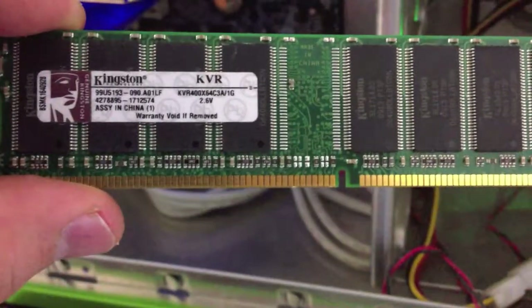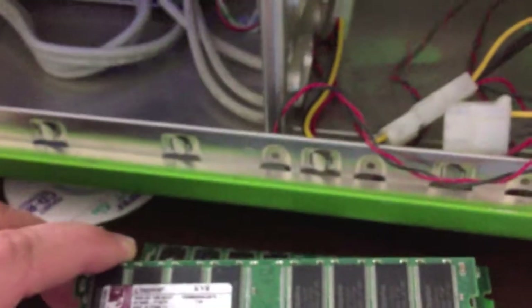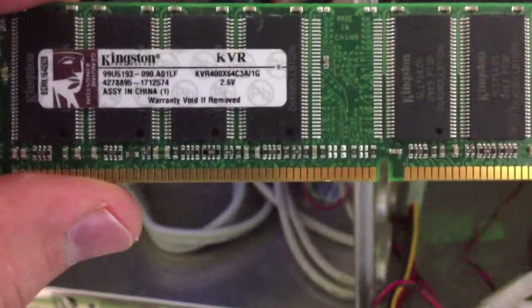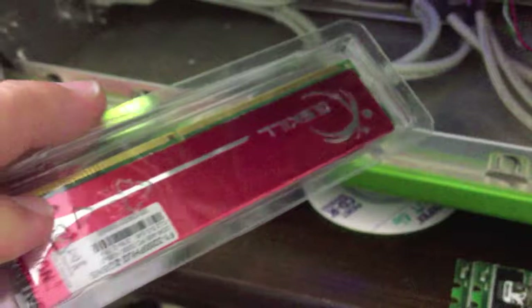These Kingston sticks passed the tests — both of them passed five times. I did five passes with MemTest and these are both one gig sticks and they did a good job. These Crucial sticks are also one gig sticks; I'm going to test these next and pull the Kingston ones out.